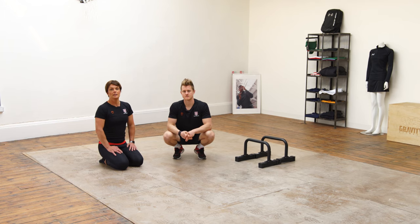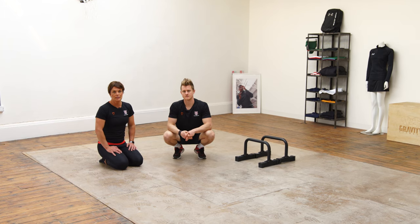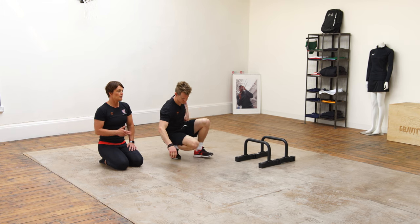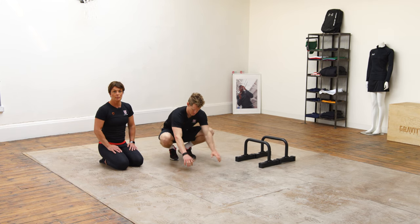We've already had a bit of a look at the frog stand, and if you're feeling nice and confident in your frog stand, here's a couple of things that you can try just to add a little bit of variety into it and challenge your balance a little bit more.